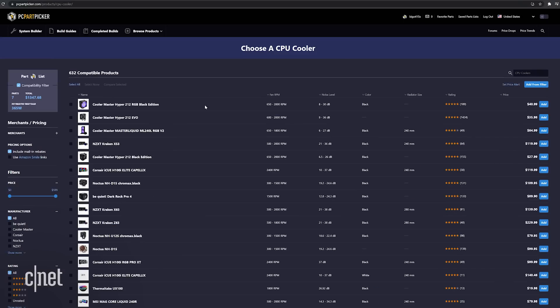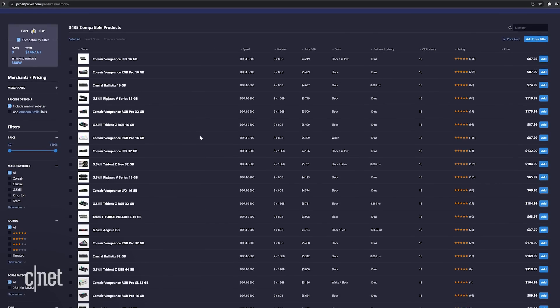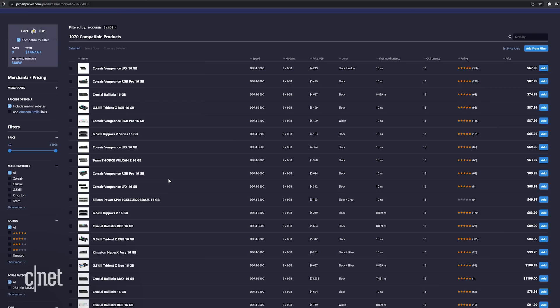PCs are often seen as powerful devices made up of expensive and delicate electronics. That's intimidating for a lot of people, but it's not as hard to build a PC as you might think. What I find most intimidating is picking the right parts. There are literally an infinite number of configurations and components available, which is why PC building is so popular — it gives everyone a chance to build something unique.